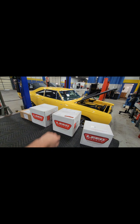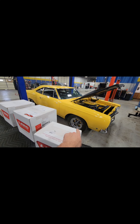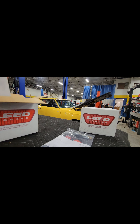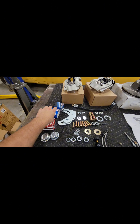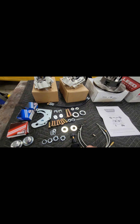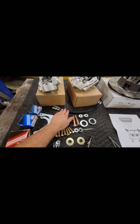We have some brake parts in from Lead Brakes for the '68 Roadrunner. We'll be converting it from drum brakes to disc brakes. You can see all the seals, hardware, screws, proportioning valve, lines if needed, block-off plugs, and hoses.